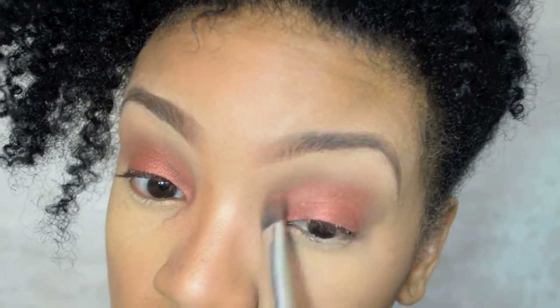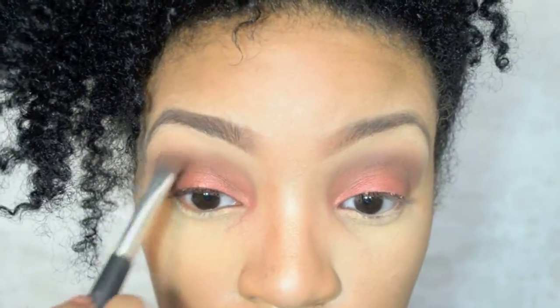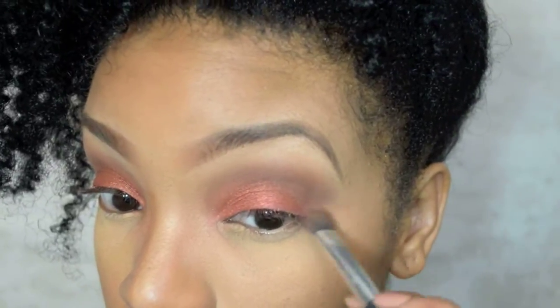I think this is where most of my time goes into putting on my makeup. I'm always blending, trying to get it perfect. Being that this is a pigment, I usually have more falloff than usual, so I just wipe it away with a brush. And a little bit more blending.